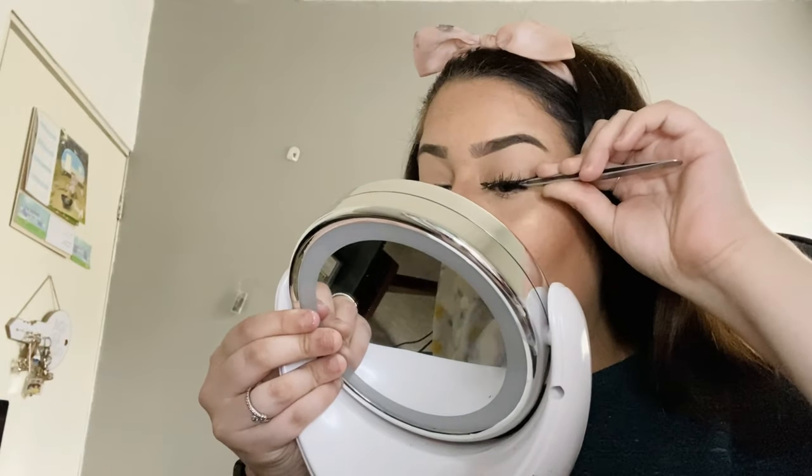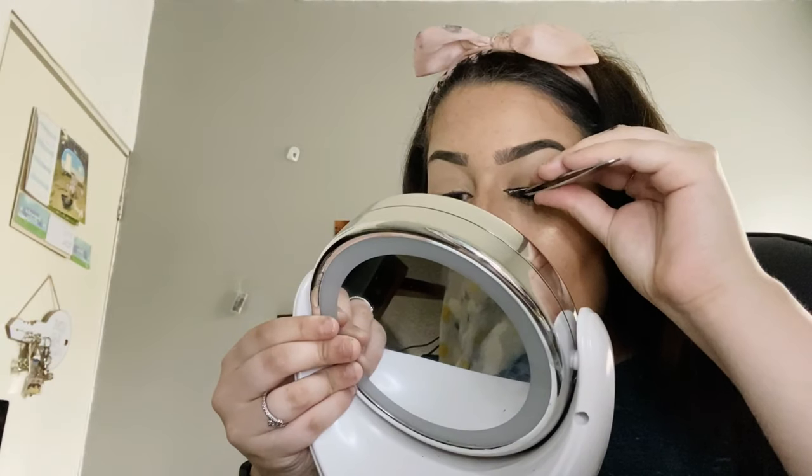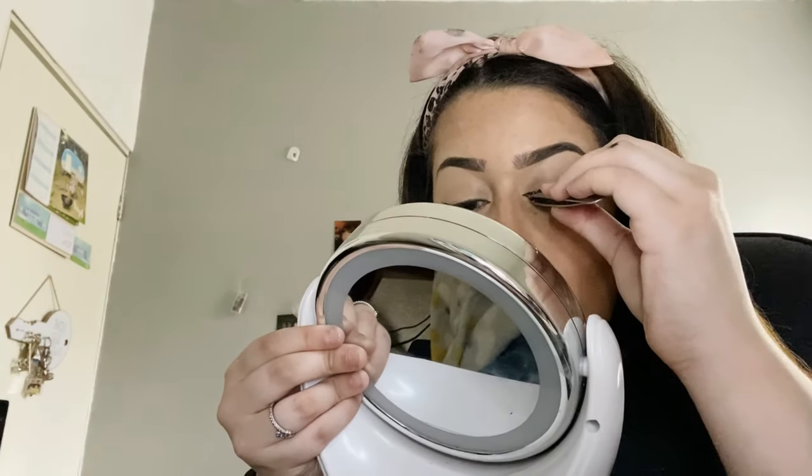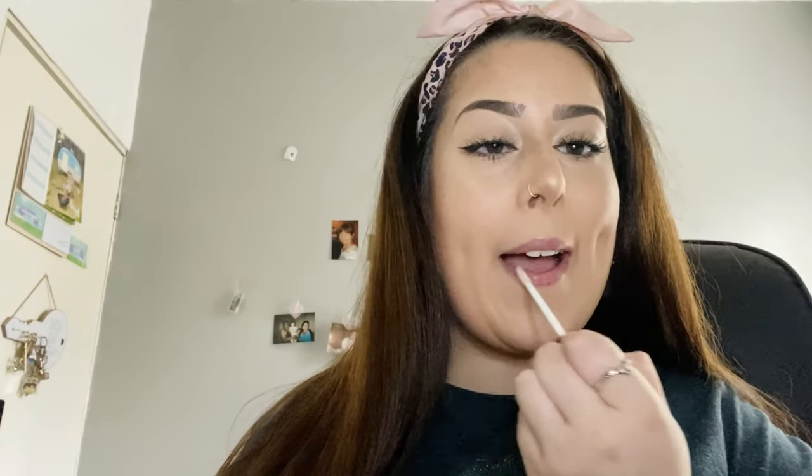Once we've got glue on our lashes I'm just going to give it a bit of a wave, trying to let it dry a bit faster, then mold it so that it will fit on our eye. I like to start from the outer corner when applying. To complete this look today I'm just going to finish it off with a little bit of clear lip gloss, and then that's our everyday makeup tutorial completed.